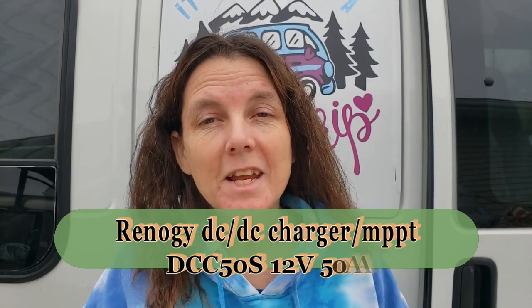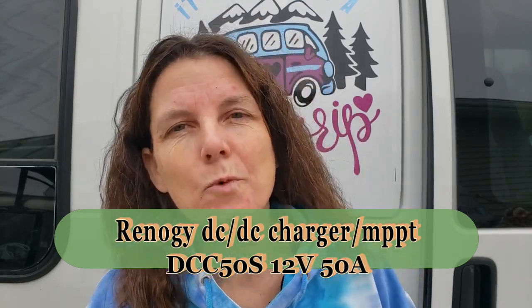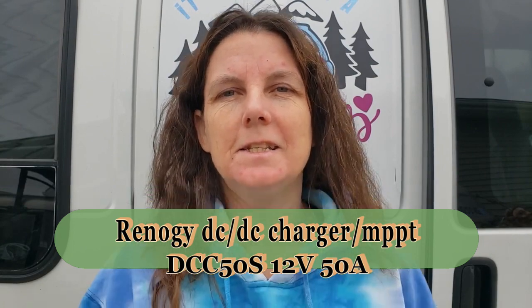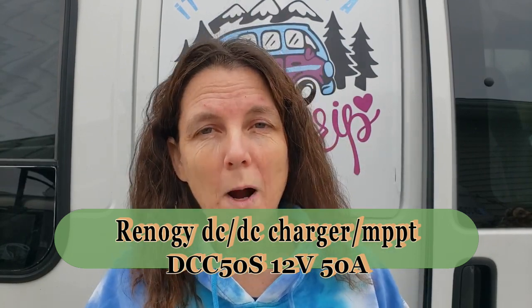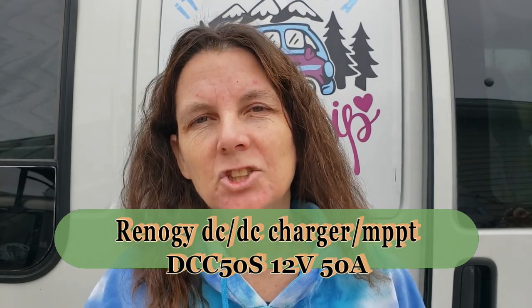Welcome to Travel Around Susie. Today I am going to show you this Rennergy DC to DC product that I really like. I want to show you why I like it. Come along and check it out.